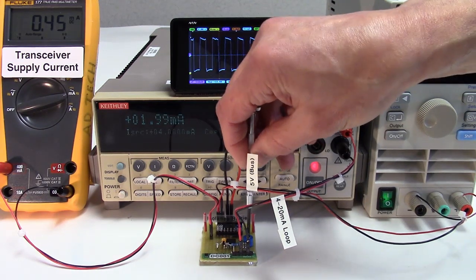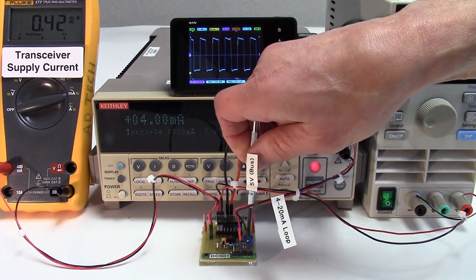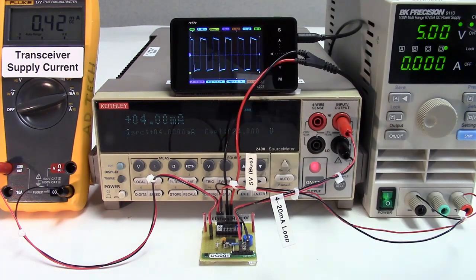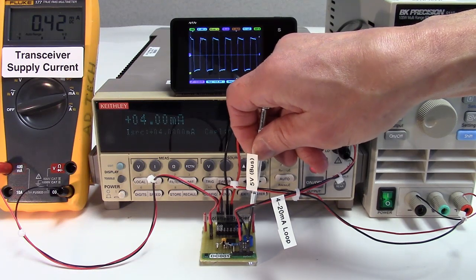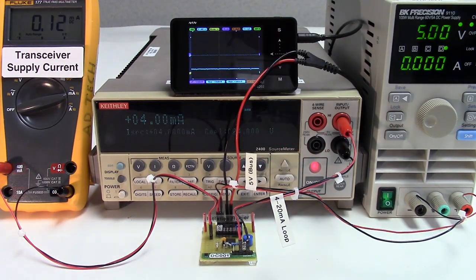We'll increase the loop side load current with this pot. With a 4 milliamp load we have 3.55 milliamps left for circuitry other than the isolator. Of course the circuit stops working if we exceed a 4 milliamp load.